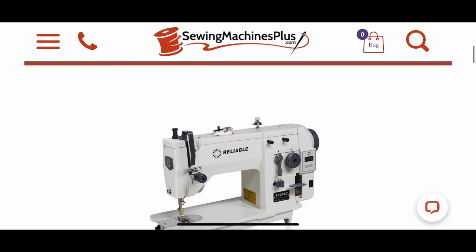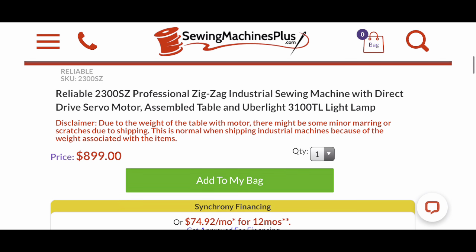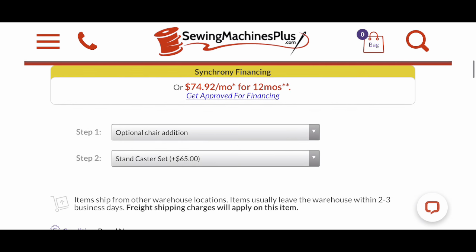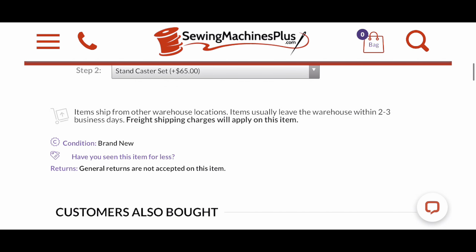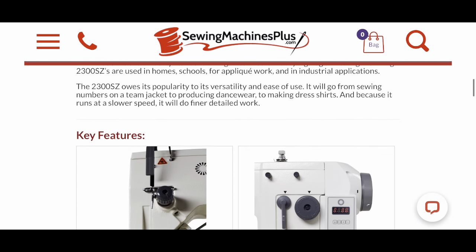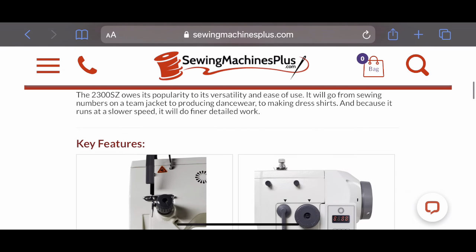So this is the website I ordered my machine from — sewingmachinesplus.com. It is the Reliable 2300SZ, and it has a straight and zigzag stitch, which is why I chose it. The cost is $899, but there are some additional fees, so you will be paying more than that. It has to ship by freight, which is a $300 charge depending on where you live. It does include a one-year warranty. After all the extra fees and everything, you are going to be probably looking at around $1,200.